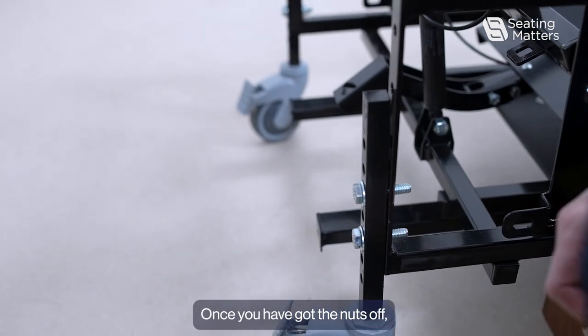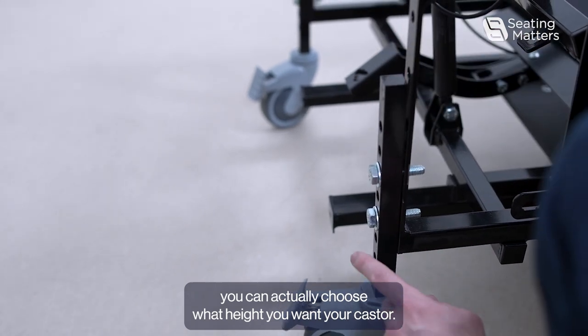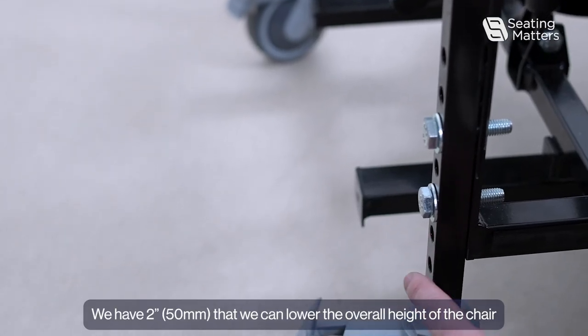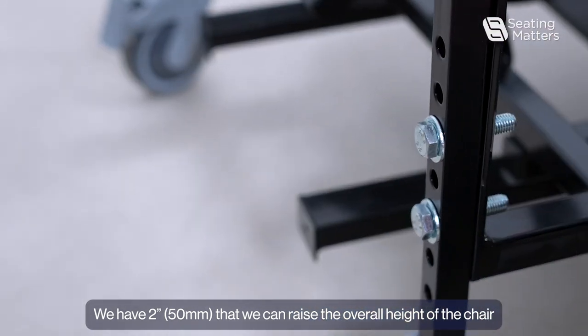Once you have got the nuts off, you can choose what height you want your caster. We have two inches that we can lower the overall height of the chair, and two inches that we can raise the overall height of the chair.